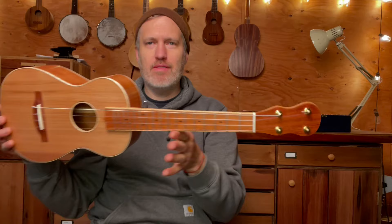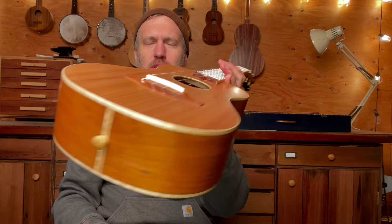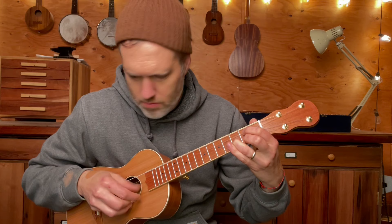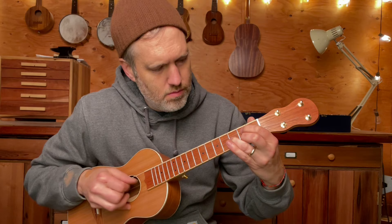It's kind of got a cool look — it fits this color palette I think. This one's got a low G, and I like the maple binding all around. I think it's a classy way to wrap it all up.